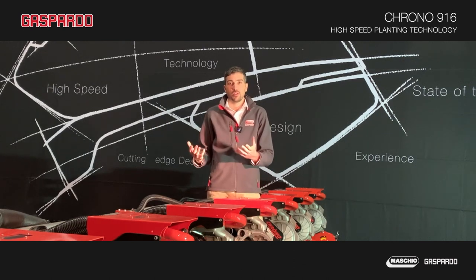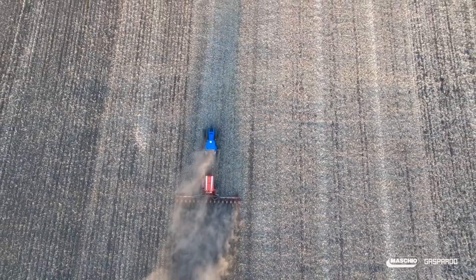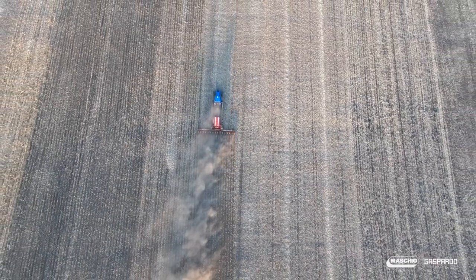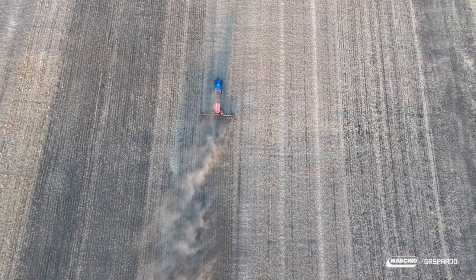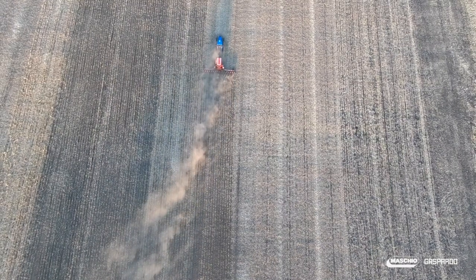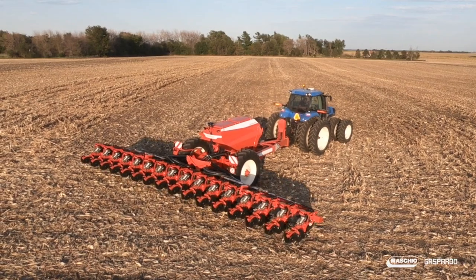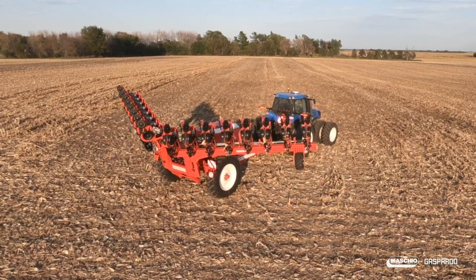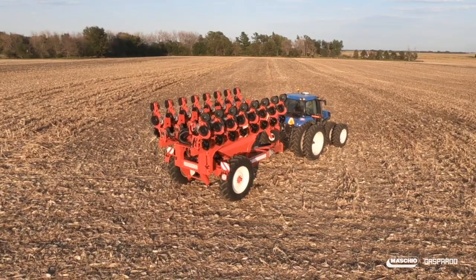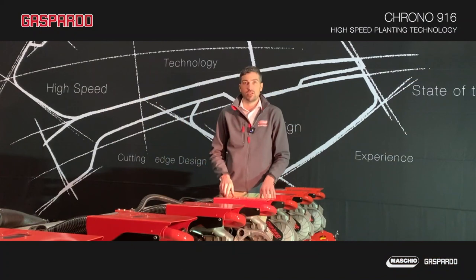The monitor is an ISOBUS terminal compatible with any maker of those types of monitors. This planter can also perform without any monitor — just by plugging into the back of an ISOBUS tractor, you can see all the functions of the planter directly on the tractor's screen. This planter features a narrow transport width of only 11 and a half feet, as the two sections of the heavy-duty toolbar fold up and forward for safe transport.